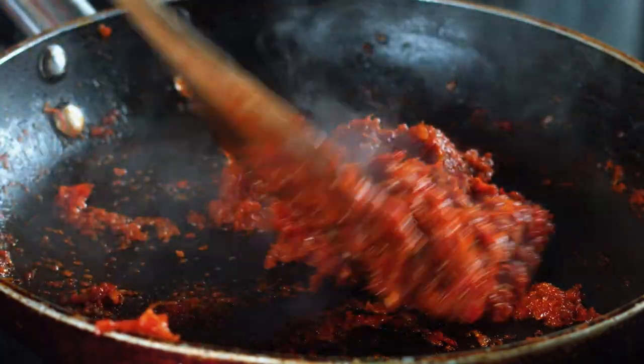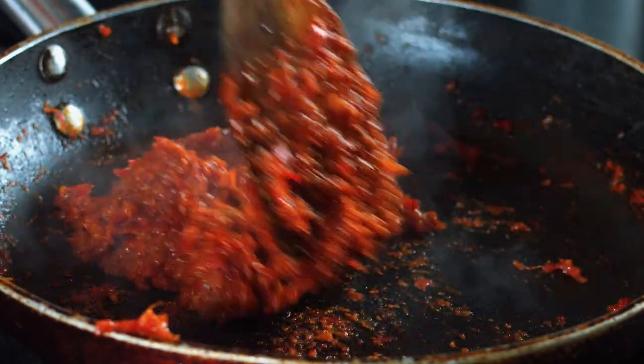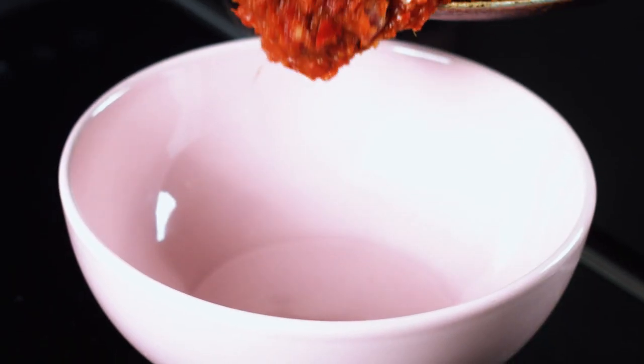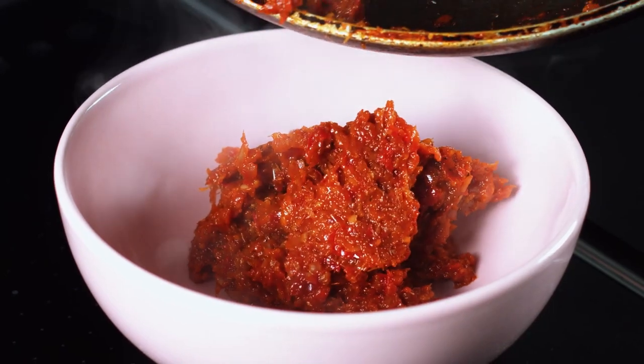After about 10 minutes of cooking, the sambal has very much reduced and it's almost become a chutney consistency. I'm just going to turn off the heat and pop the sambal straight into a bowl and let it cool down for a bit.